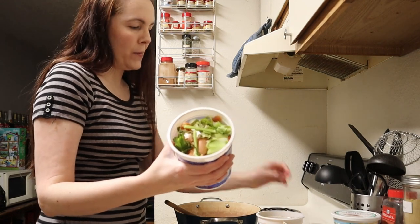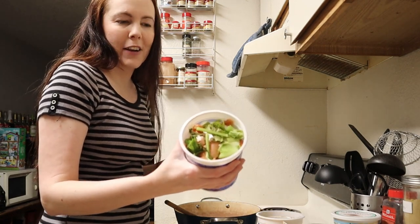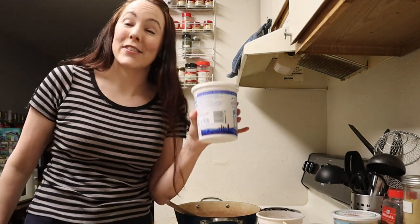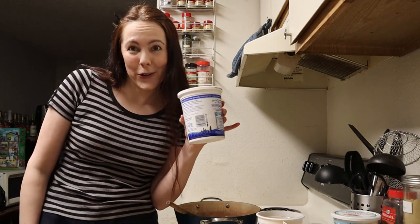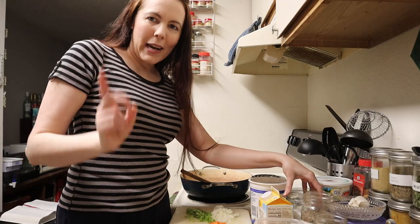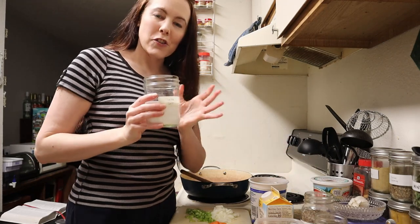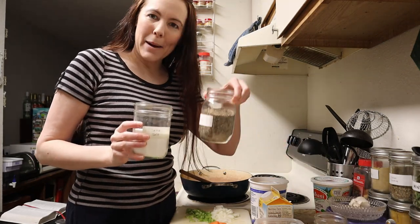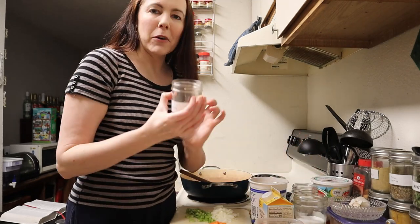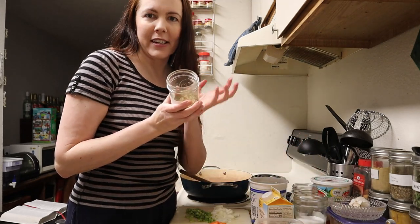I also have the veggie scraps I mentioned to make the broth — these are leftovers from various other cooking projects. I pop them in yogurt containers and put them in the freezer with all my other yogurt containers, so I can't tell what anything is. And last but not least, I have salt and pepper to season the pot pie, and I'm also going to throw in a little thyme just because it tastes delicious with poultry.